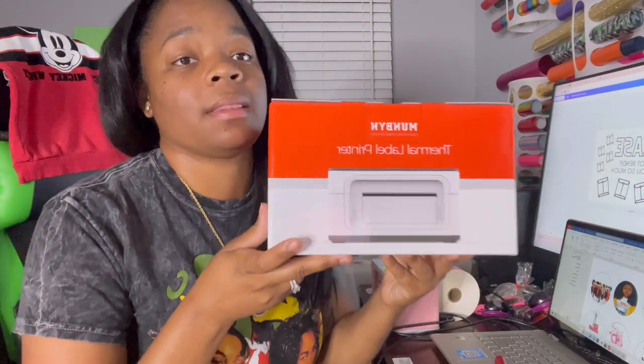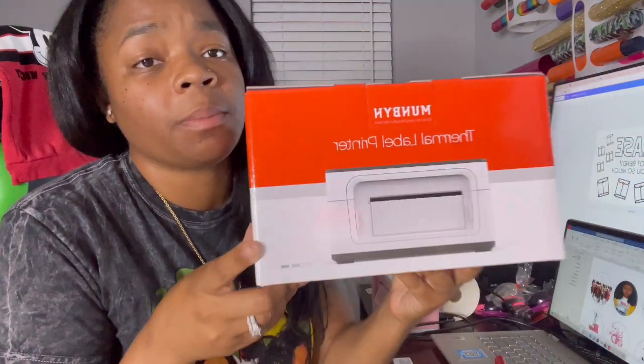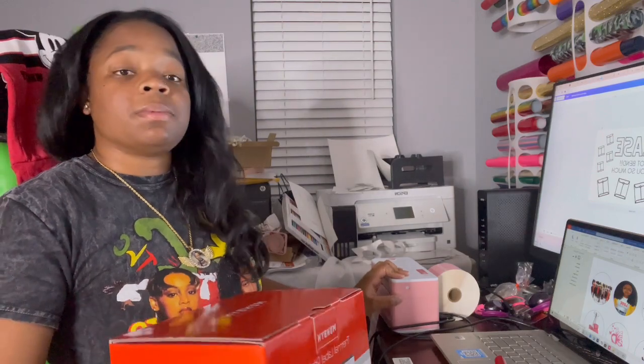Today we're going to be talking about the Munbyn thermal label printer. As you can see I have the pink one, just because it's really cute. I ordered mine off of Amazon — they have the blue and white one, or you can get it off the website, but Amazon works very well.